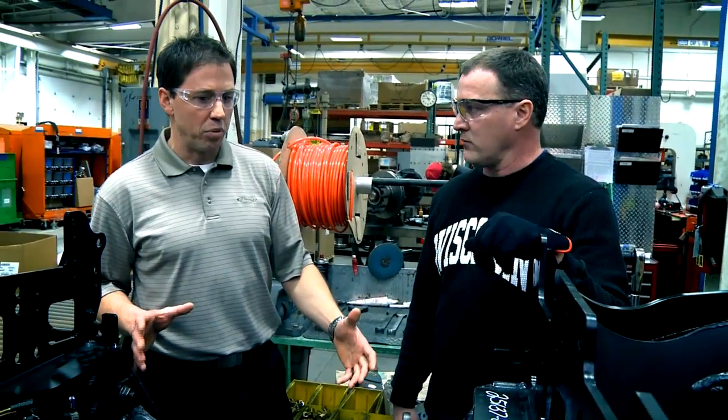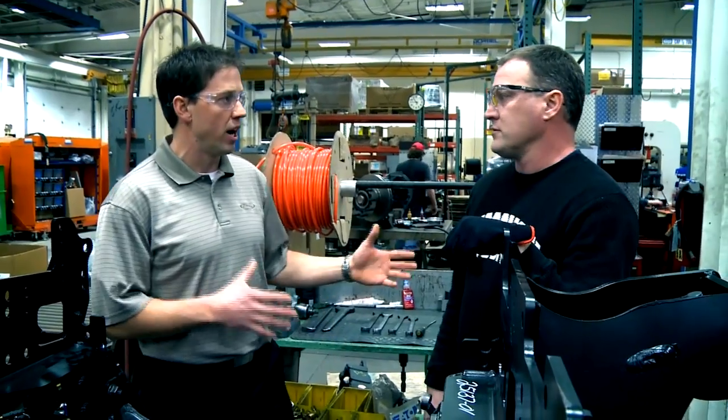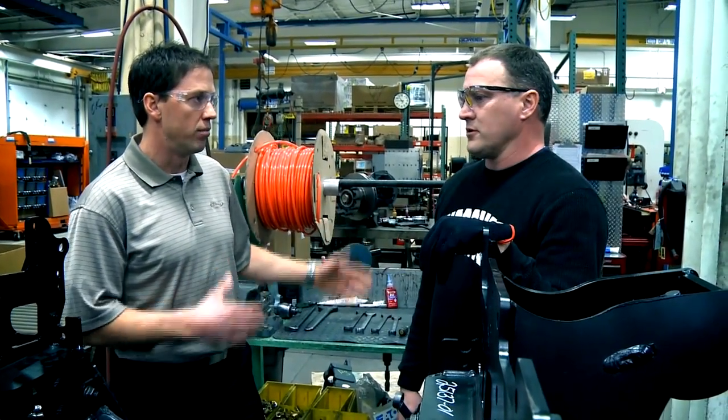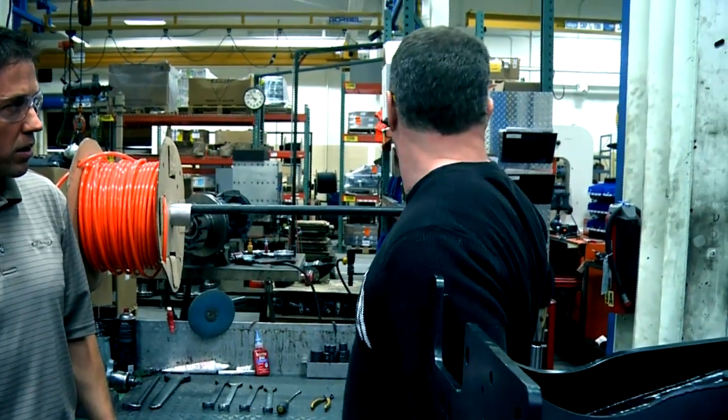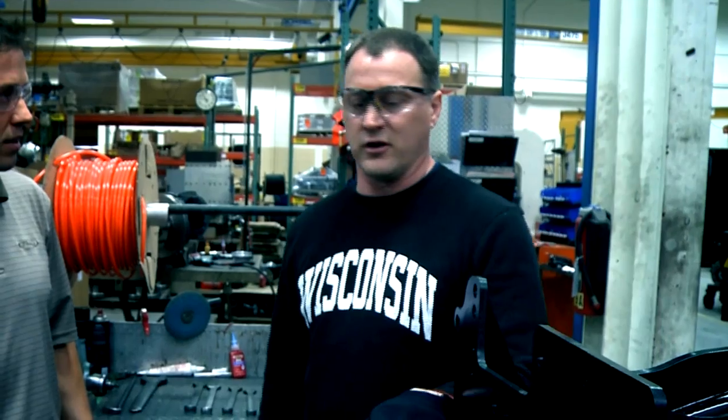Now once this component is complete, where does it go from here? Do they paint it right away or do they put it on the frame rails and then move it on? Once we get this complete, it will go over to where we have another area for sub-assemblies. Once they need it, they'll take it over there for our frame rails and it'll get installed on our frame rails.